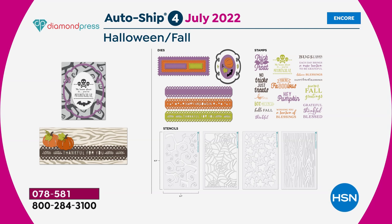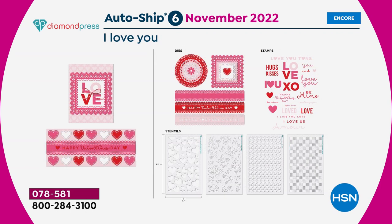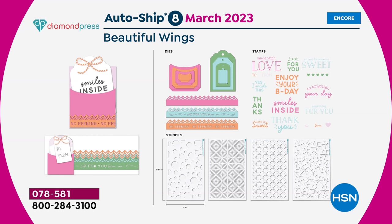July brings a Halloween and fall set, then July/August/September delivers 'Happy Holidays' with tree nesting dies, large sentiment stamps, and stencils. September/October/November is 'I Love You' — just in time for Valentine's Day — with beautiful nesting dies, border dies, stencils, and stamps. January 2023 brings 'Beautiful Wings' with butterfly nesting dies, and finally in March 2023 comes 'Tag and Pocket' with pocket and tag nesting dies, shape stencils, border dies, and stamps.